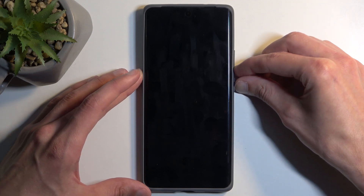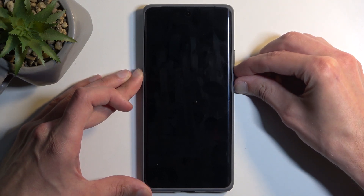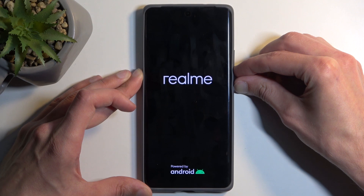Once the device turns off, hold the power button and volume down at the same time, and when you get the Realme logo on the screen you can let go of the power button.